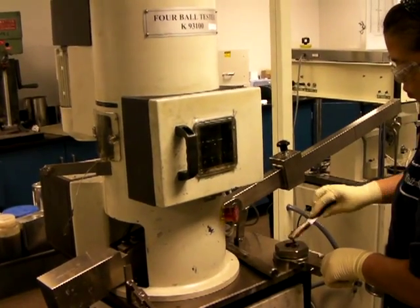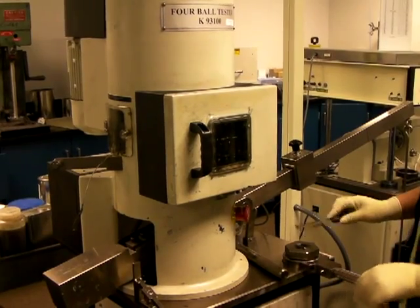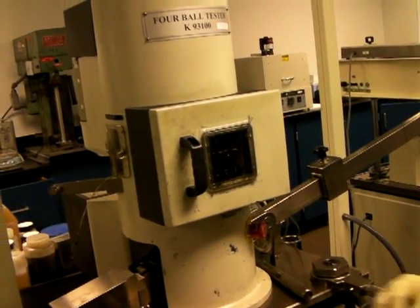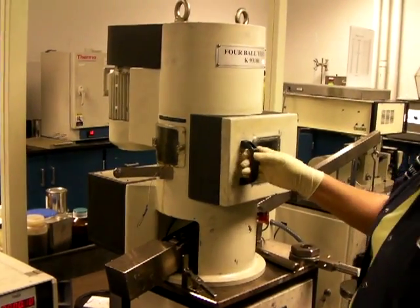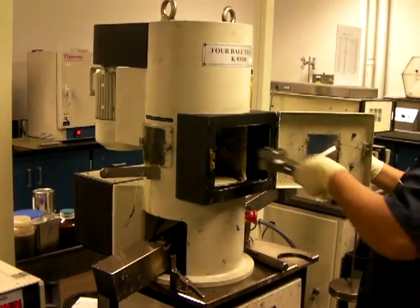I've got a question for you, Carmen. When we run it at 800, does it actually weld or not? It does. So this should pass. And the test is run for 10 seconds. Yes. So if you don't get a weld in 10 seconds, then you've passed that stage.